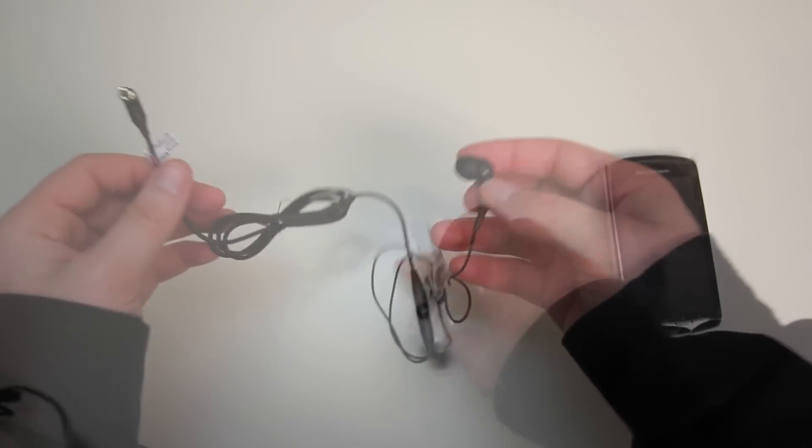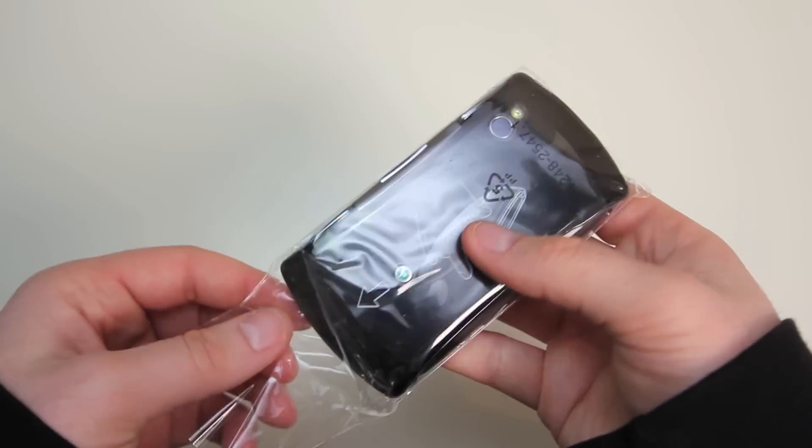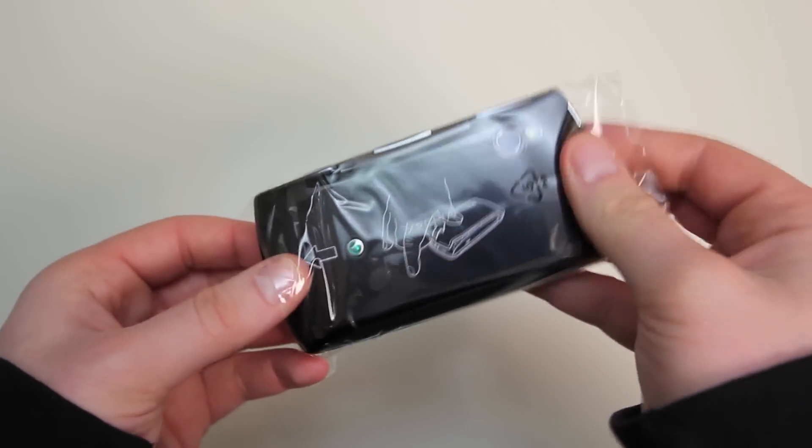We've also got a 1500 milliamp hour battery, which is pretty much average for phones in this sort of range, and a decent headset with adjustable earpieces, which is nice.